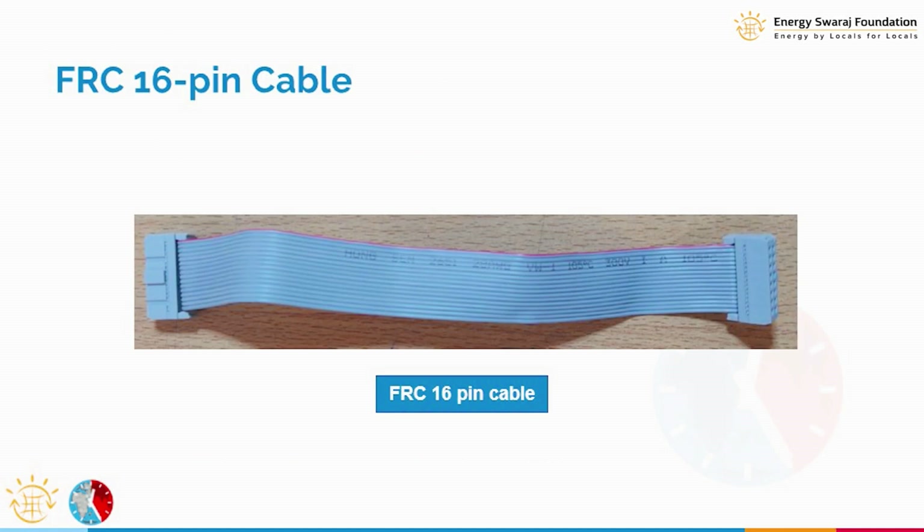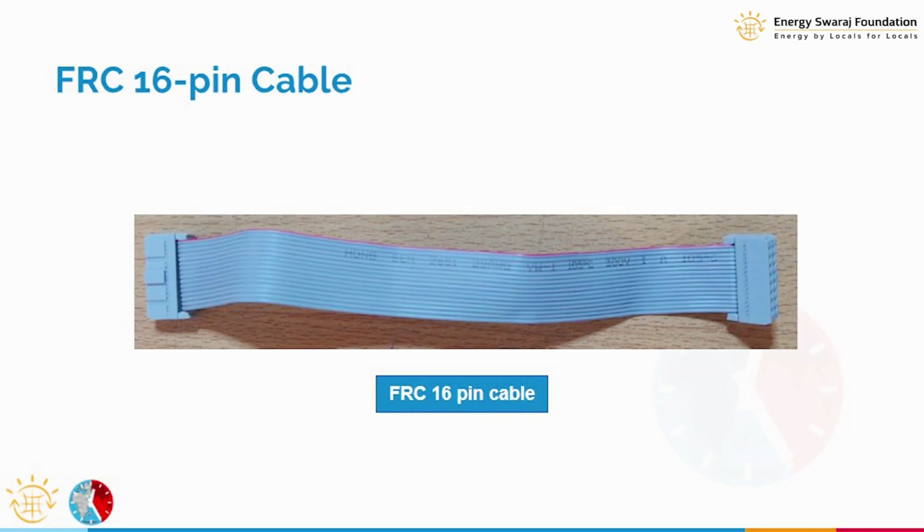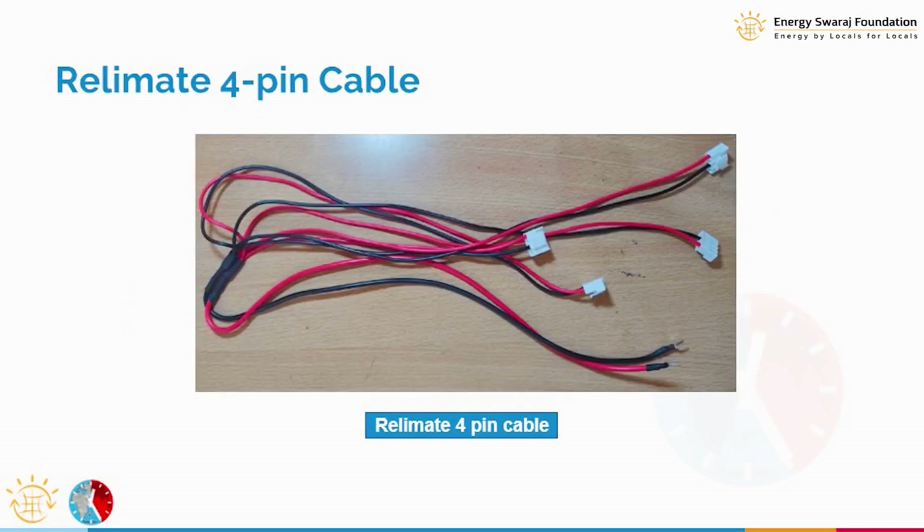We also need a special cable called the FRC cable, which carries the data transmitted between the LED display and the controller. It has 16 pins. I will go into more details later, but this is how the FRC cable looks.